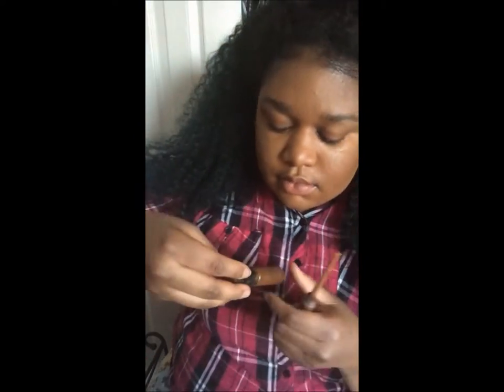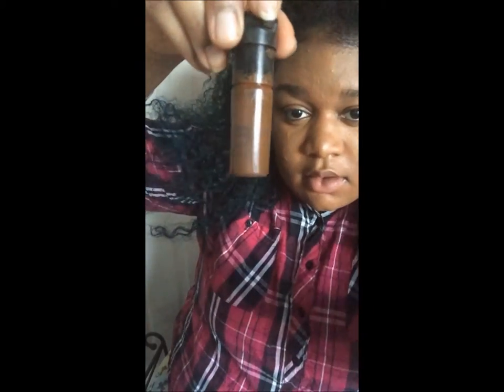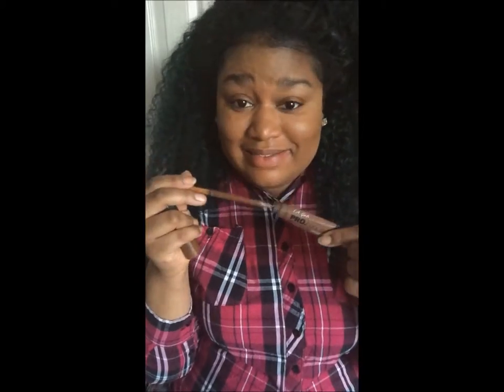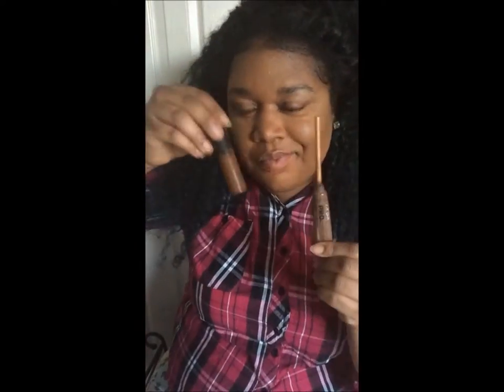So you can either use the Lancome Maqui Complete — I think that's how you say it — or you can use the LA Pro Girl. I decided to use the LA Pro Girl in this video so you could actually see it, because the Lancome tends to be a little bit sheer, which I like for a day-to-day look.